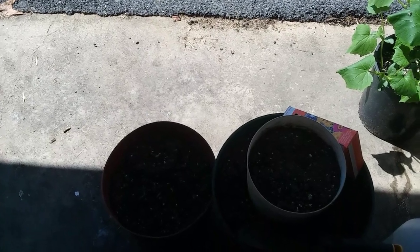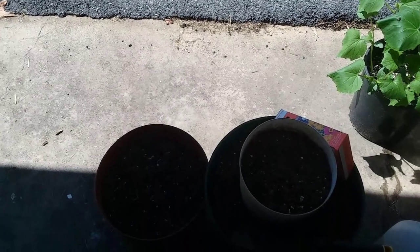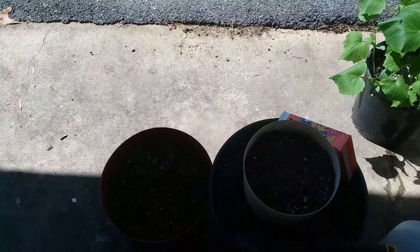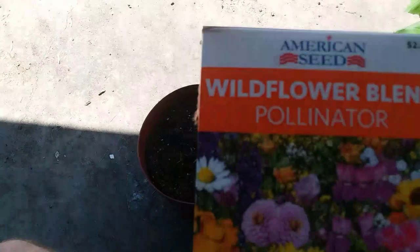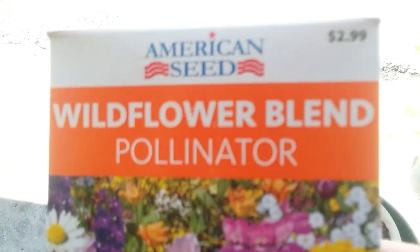Hello everyone, I've been outside doing some things enjoying this nice day, and I thought I'd show y'all — I'm gonna plant some flowers. I never do this but I thought I'd give it a try. I've got this wildflower blend.